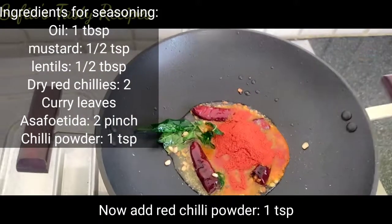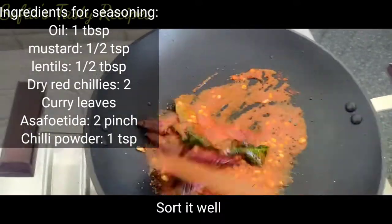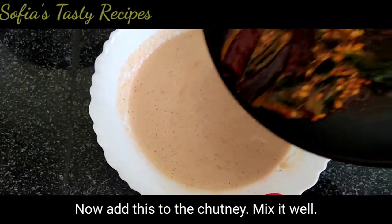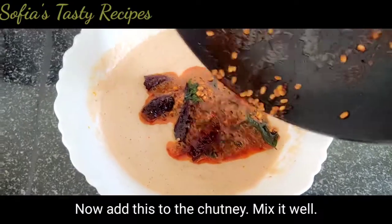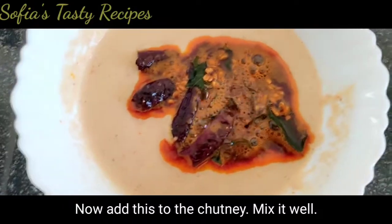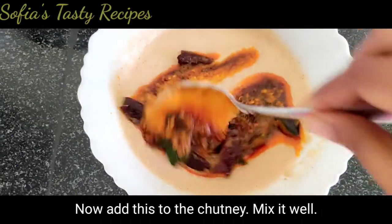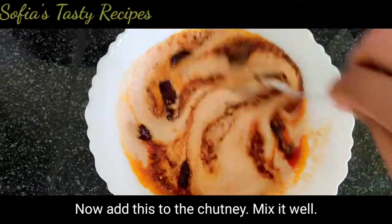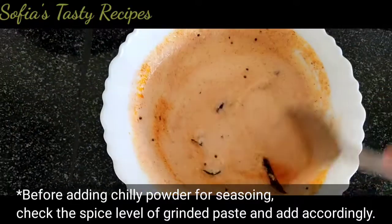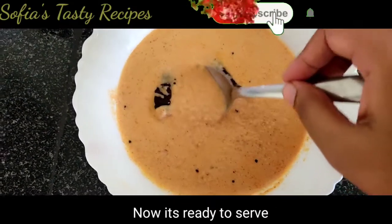1 teaspoon of salt and mix it in the bowl. You can also make a bowl of the stem. If you don't like this, you can adjust it. You can taste this — you can make it. Now mix it well. This is a very good taste.